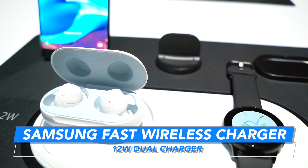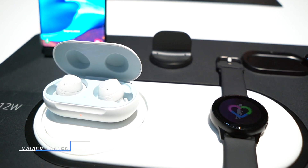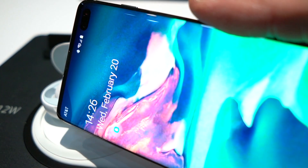This is Xavier with Gotta Be Mobile and this is the new Fast Charge 2.0 charging pad from Samsung. I'm here at the Galaxy S10 launch event in San Francisco taking a look at the new beautiful Galaxy S10.